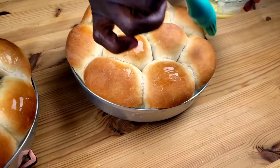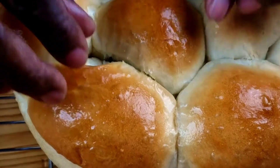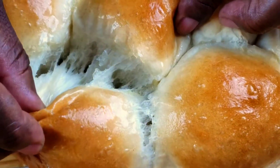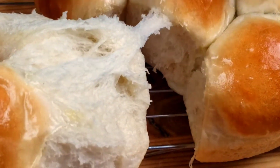Let me show you guys how they look. They are soft and fluffy. Until next time, guys. Bye — honey for my honey!